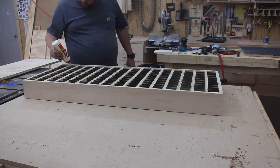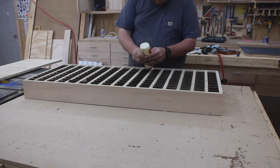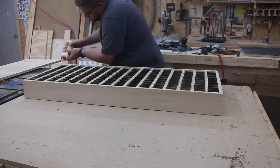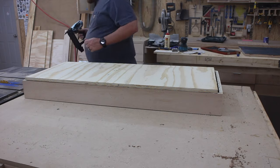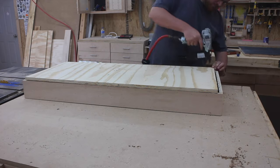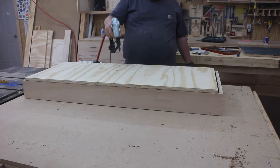After the bottom and top caps are on, I get the measurements and I cut a piece of plywood that will go on the back of this assembly. I apply some glue and use 18 gauge brad nails to secure it into place. I did not cut the plywood piece to the exact dimension, that's why it's short on the ends. However, I really don't care because it's not going to be seen.